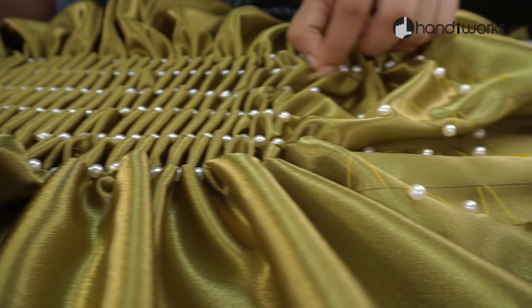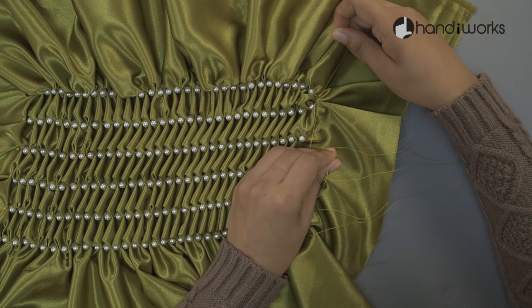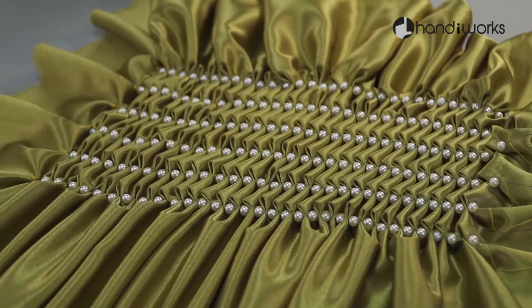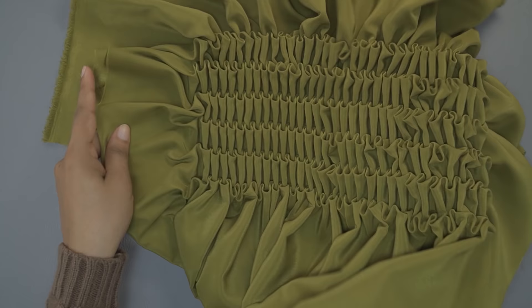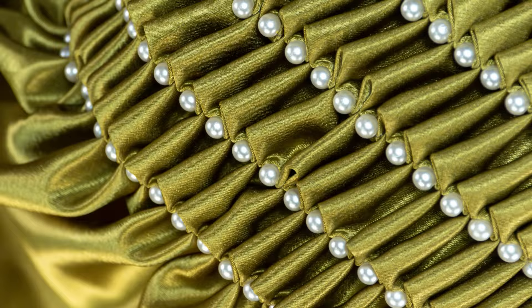You can pull the thread from both sides and adjust the pattern. After that, tie up the knots as shown here. This one is all about adding smocking to your dressmaking projects. Thank you.